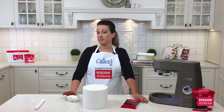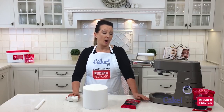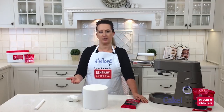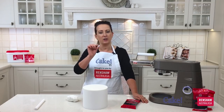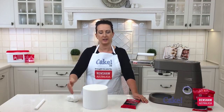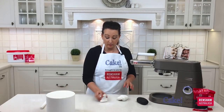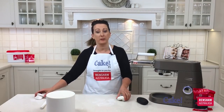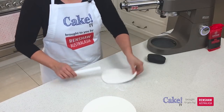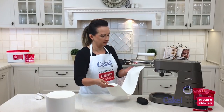My next step is to take some Renshaw white fondant and also some black fondant and put it through the pasta roller attachment on the Kenwood. This will create a really nice even piece of fondant so I can cut out my stripes at the same thickness all the way around. I'm rolling the fondant out in a rectangular shape so it's easy to feed straight through.